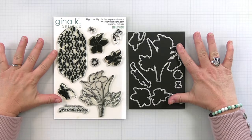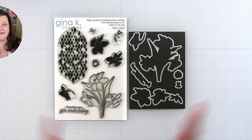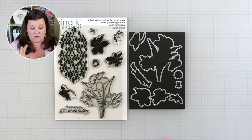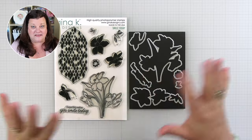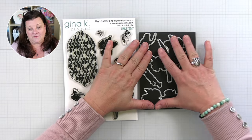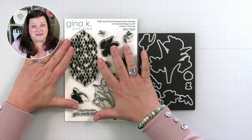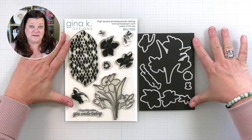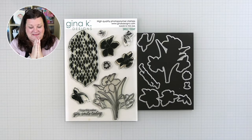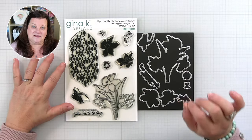Here is the stamp set and here is the coordinating die set. With tonight's release and with all of the new releases coming, you can get the stamp set and the die set as a bundle. So you can buy the stamp set by itself, or you can buy the stamp set and the die set as a bundle. It's something new that Gina is starting and it's super exciting. So let's dive in and take a peek at all of the elements in the stamp set.